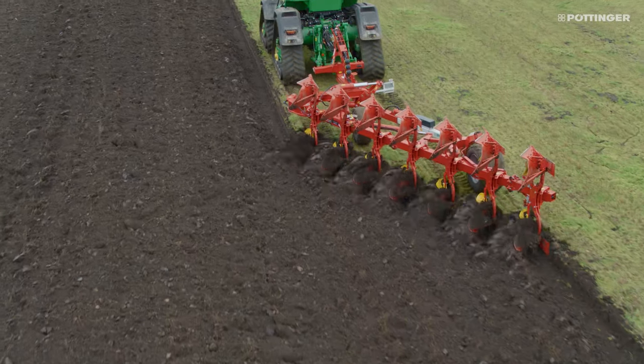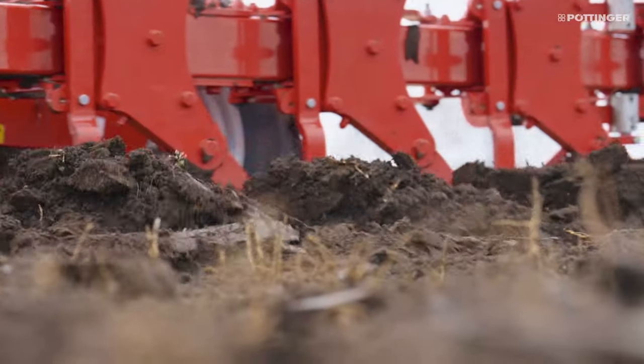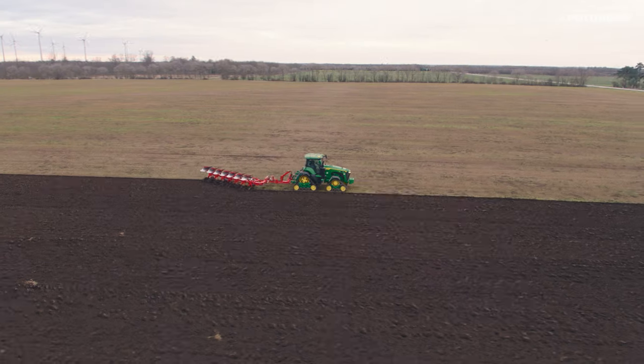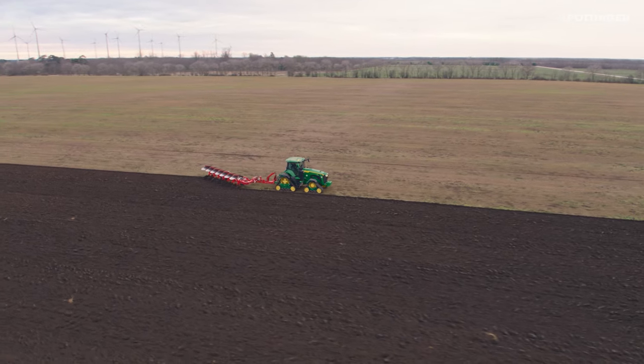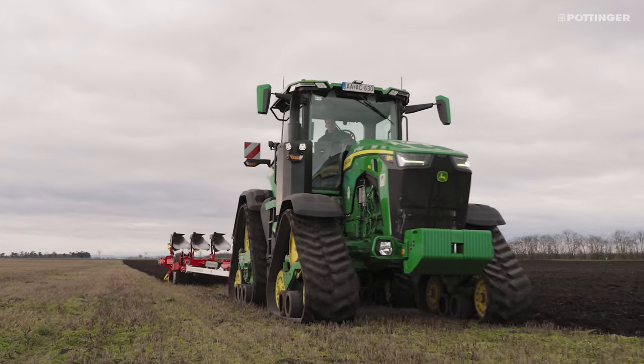As a result, the pressure in deeper soil layers is reduced and compaction in the plough furrow is prevented to enable optimum root penetration by the next crop. In addition, pulling forces are transmitted in a straighter line.